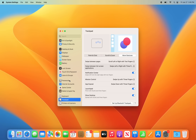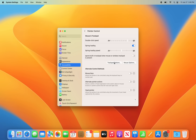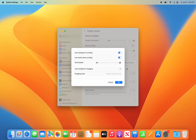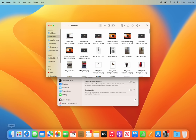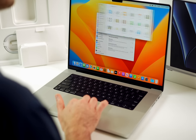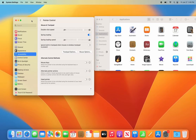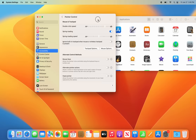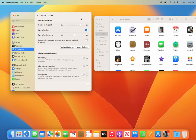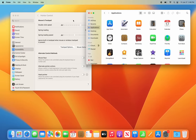The final trackpad setting I like to change is inside Accessibility. Go to Pointer Control, then Trackpad Options, and enable 'Use trackpad for dragging' with the dragging style set to three-finger drag. This lets you move windows around just by placing three fingers on the trackpad and sliding — no need to physically click down.